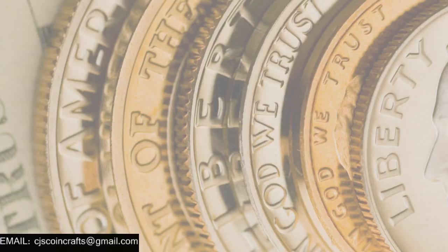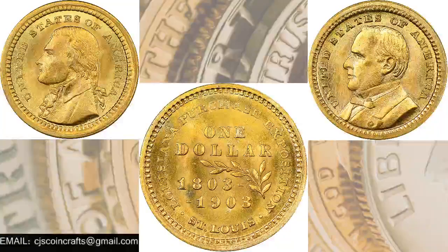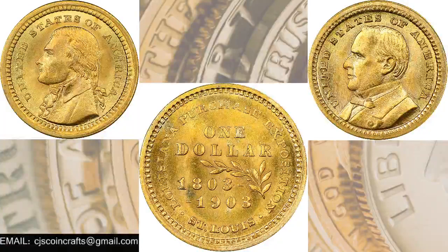So we have the first souvenir gold coin that came out in 1903. One of the biggest differences with this particular coin is that it actually has two different varieties, and these varieties exist on the obverse or the front of the coin. You have two different heads or busts on the obverse with the same reverse of the coin.